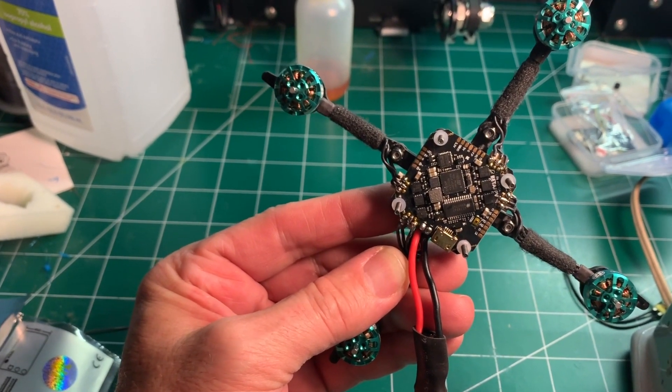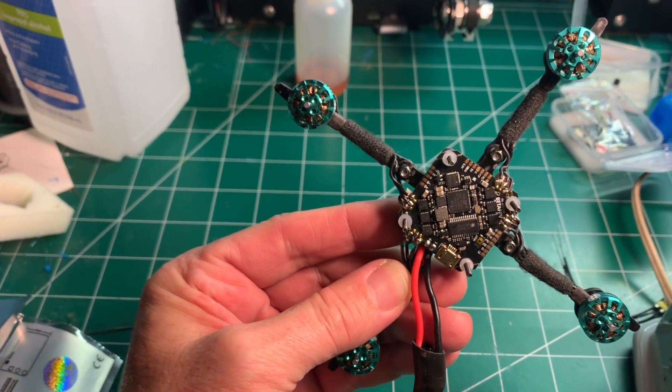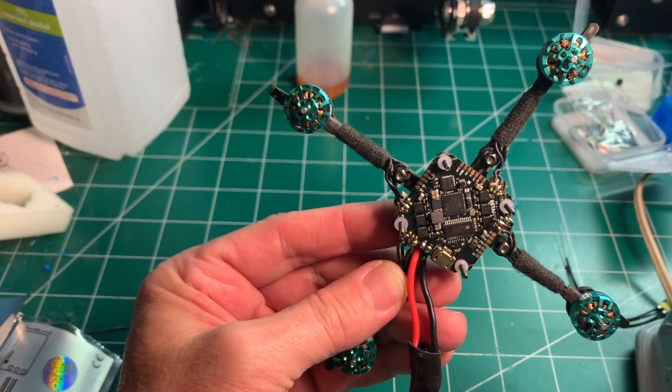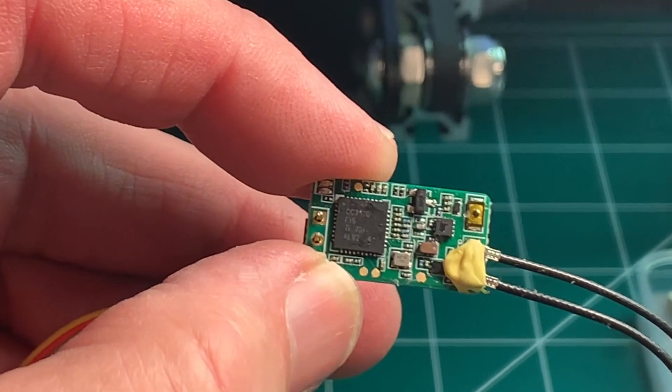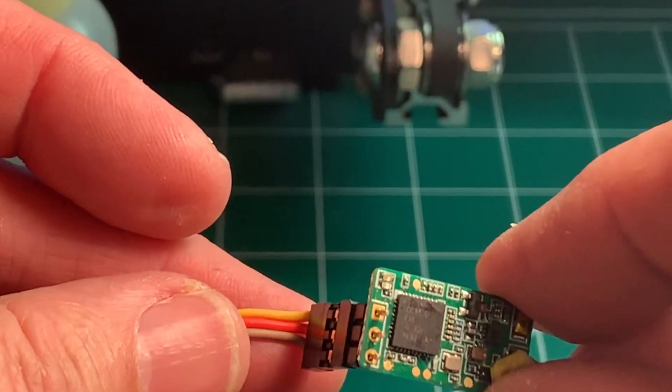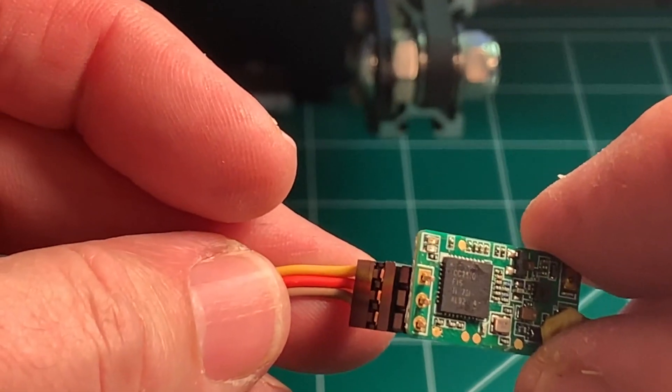Next I'm going to be connecting up the XM Plus receiver — I got a request to show how that's done. So next we're going to program the XM Plus to make sure that RSSI is on AUX 12, or channel 16.